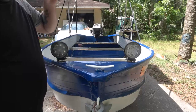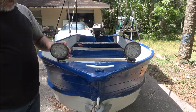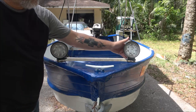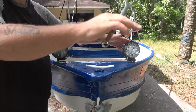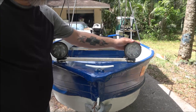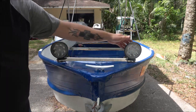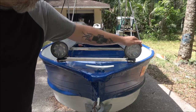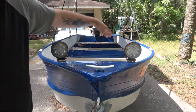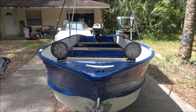All right, so we got these on. Usually if I'm on the river I'll keep one pointed down a little bit toward the water and one up a little bit, because sometimes there's tree branches — like half a tree will fall over and you gotta watch out for that. But if I'm on the lake I'll have them both pointed forward where I can see at least a couple hundred feet in front of me. All right, now let's move to the switches.